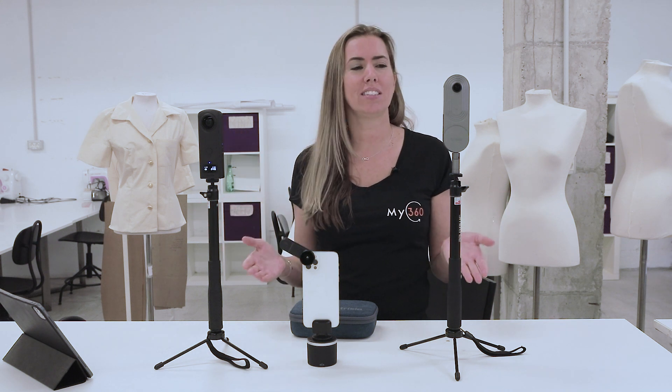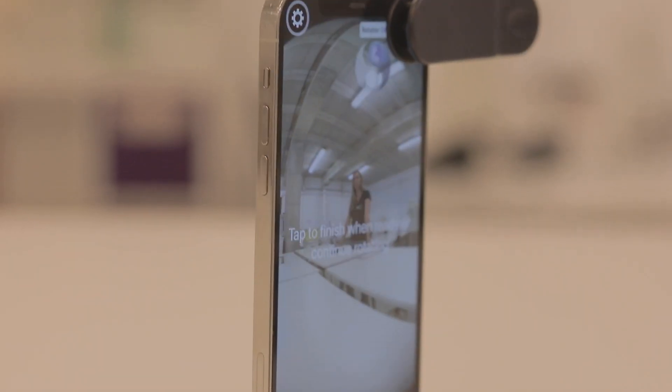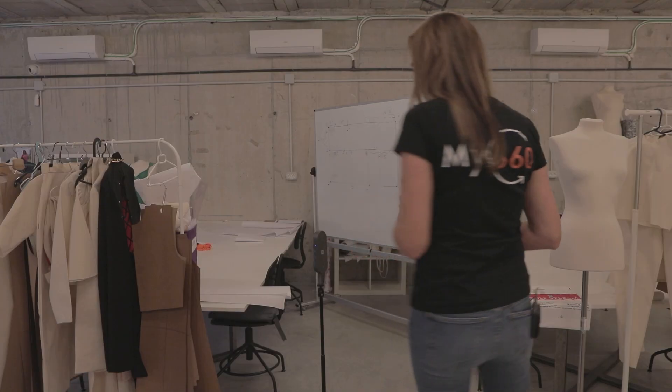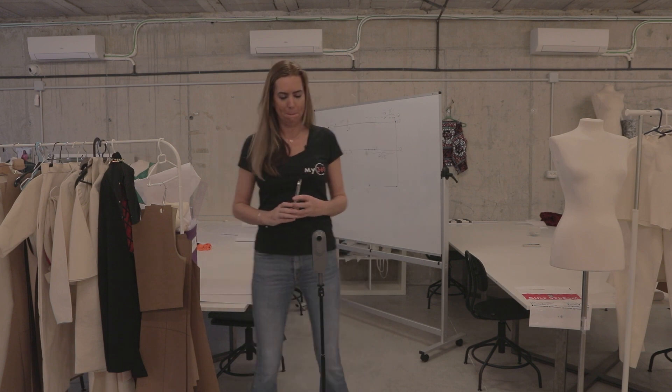Hi and welcome. My name is Scarlett and today I'm going to show you the differences between the Ricoh Theta Z1, the Tresio 360 and the My360 VR kit. We're going to cover the quality of the images, how to shoot a virtual tour with each one of them, and which camera is better for your business or for your institution.